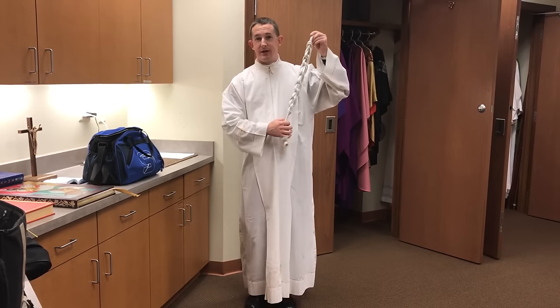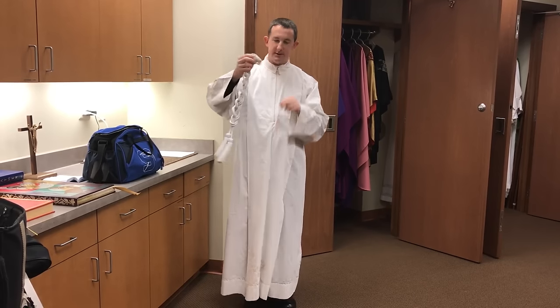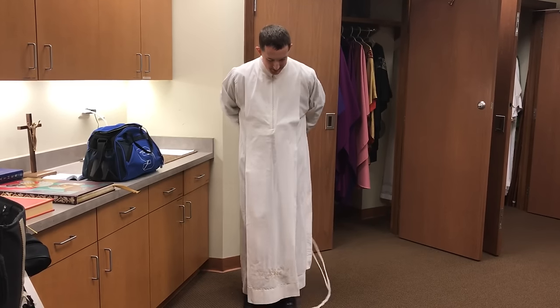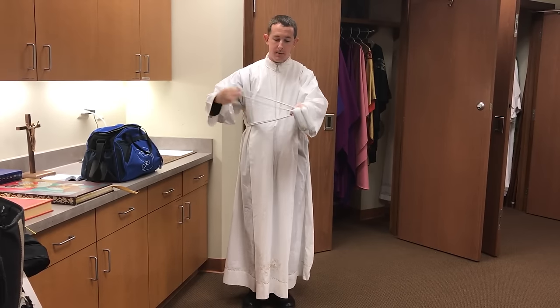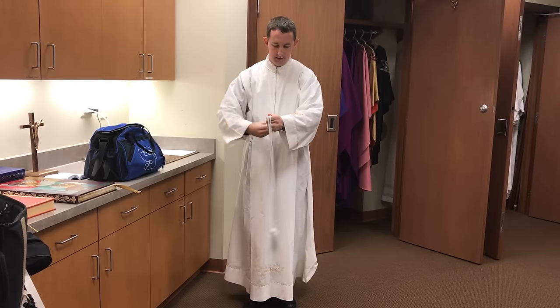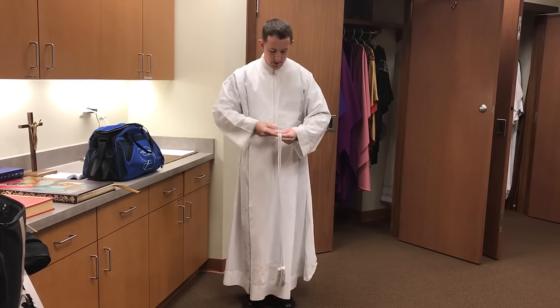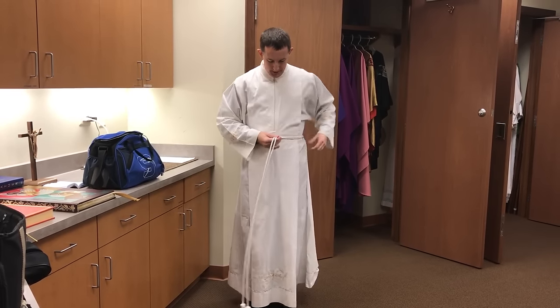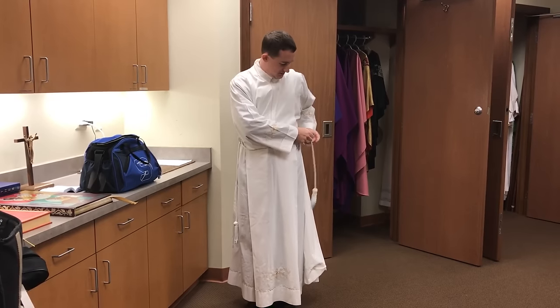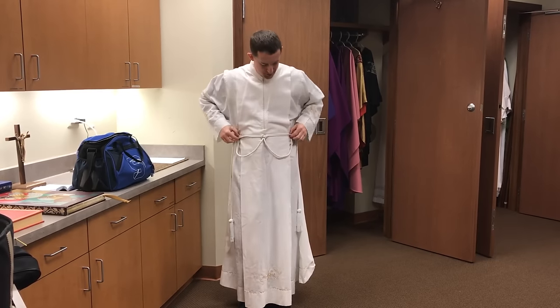Next, I wear a cincture, which is more or less a belt. This is a symbol of the belt of purity — that we robe ourselves in the purity of Christ and ask His grace to purify our hearts, always anew. That goes around the waist with a knot to keep it nice, tight, and adjustable. I'm also getting ready for my stole, which will go straight through there at the end.